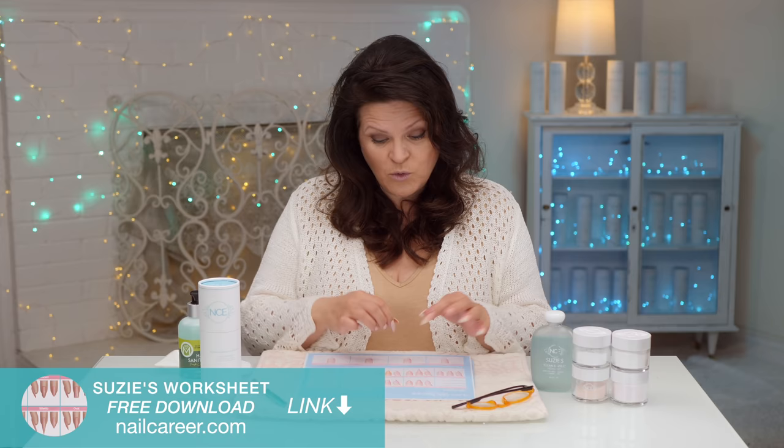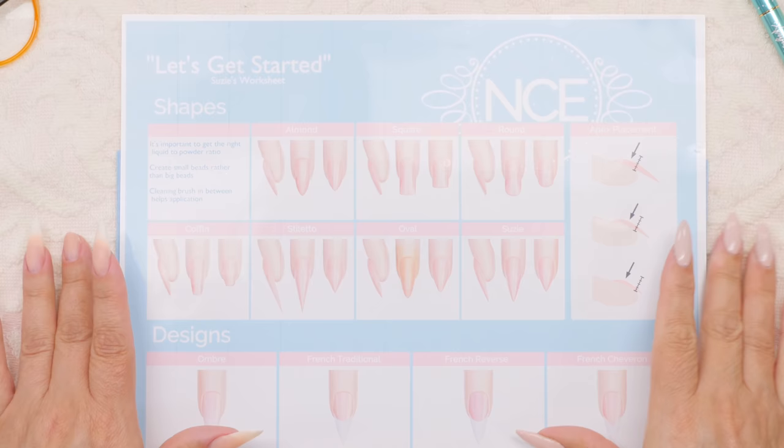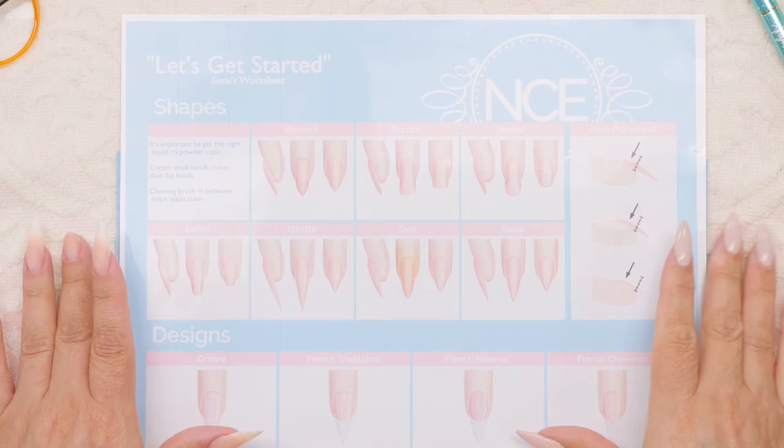Along with my new product, I have a worksheet. You can just download it at nailcareer.com and you can work on that to help create those beads before you take it to your hand. But I'm going to take it to the hand today so you can see exactly what that looks like when it goes on to a hand.